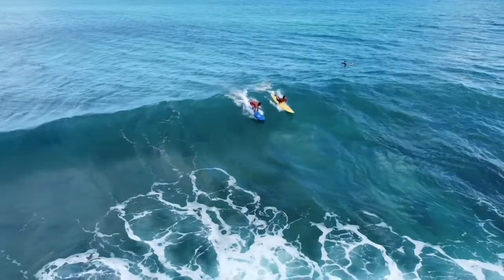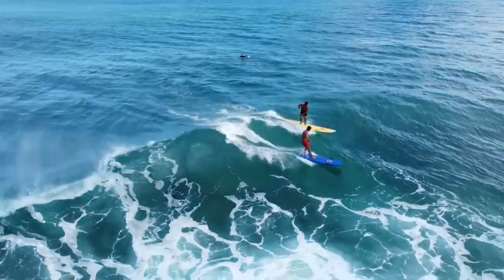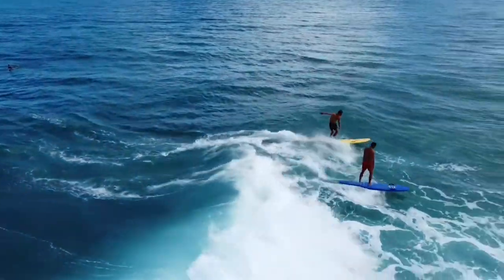We do it a few times a week. Depending on the weather — if there's waves, we're always surfing. If there's no waves, then we're actually getting creative with this workout.